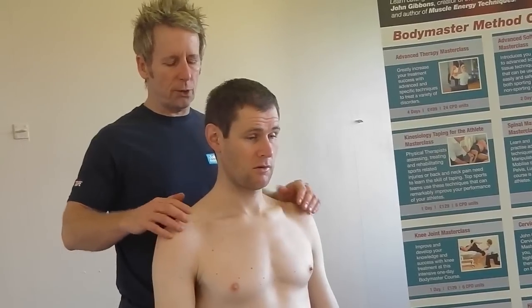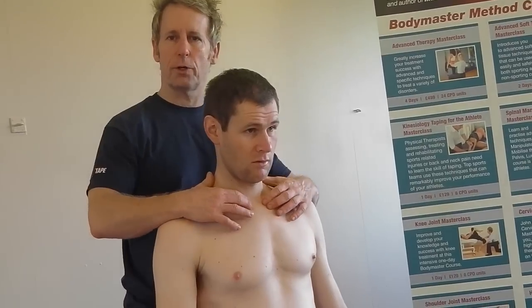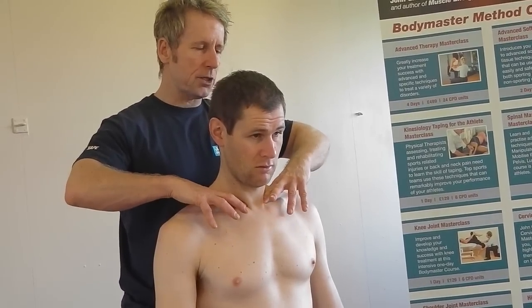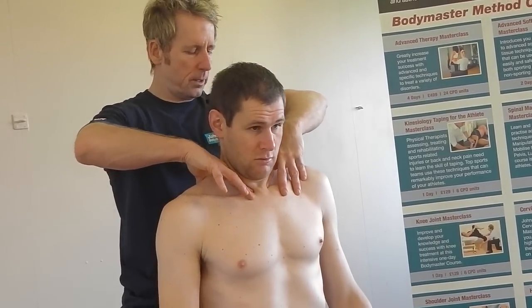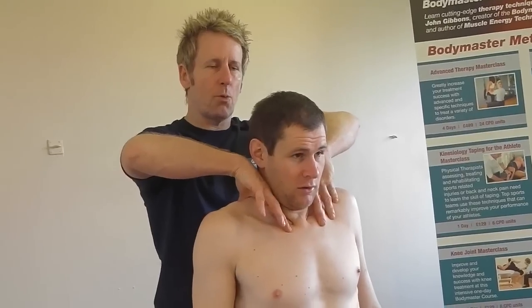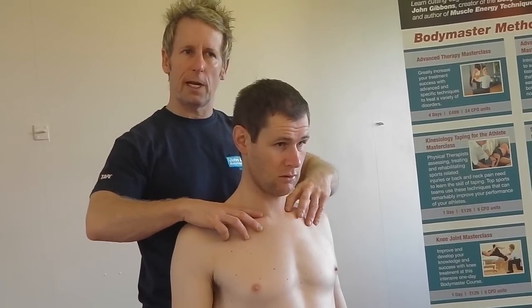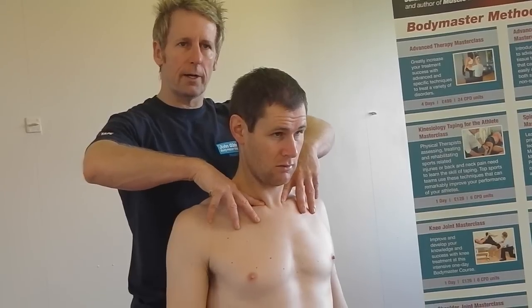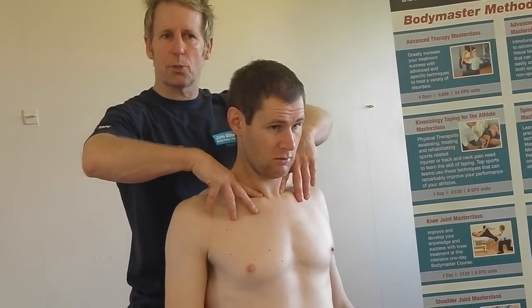To test that, I place my fingers lightly onto the anterior part of the clavicle on the superior aspect, and then I'm going to get Nick to slowly shrug his shoulders — bring them all the way up as far as he can and back down. What I feel is the right side going down but not the left side, so the left side does not want to inferiorly glide. It seems stuck in elevation on that side and doesn't want to go down.